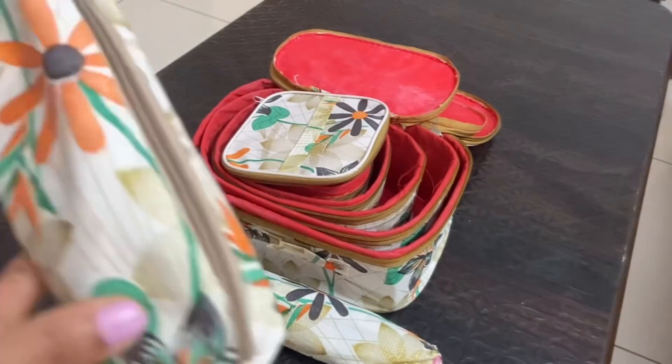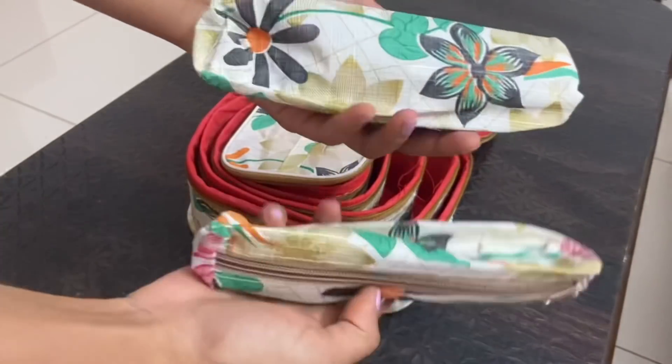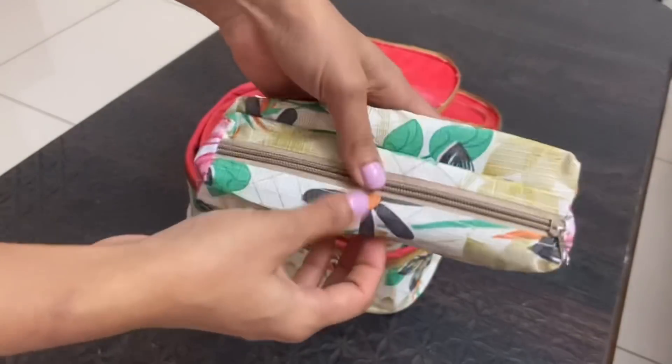These are the tiny pouches I mentioned initially and they are very, very tiny. I don't know what to do with them.